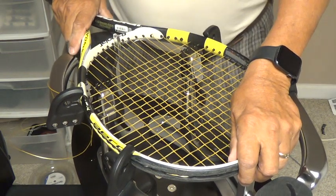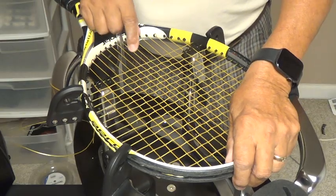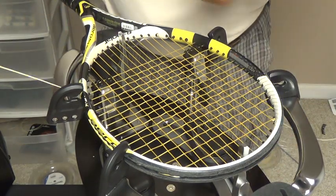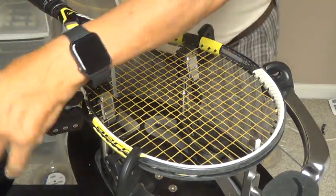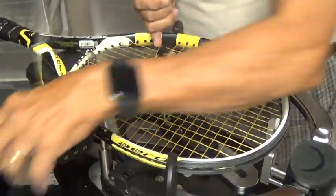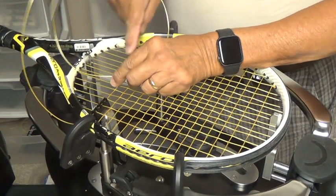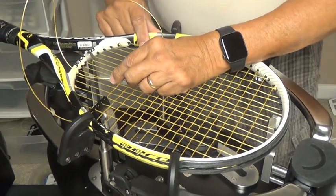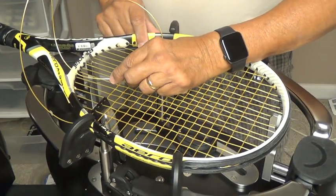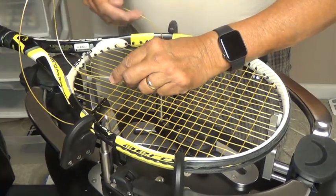When you're using twisted or shaped strings, what's going to happen when you get down to the bottom is if you run the string in and pull a loop of string all the way through, it's going to wind up the string on the outside of the frame. You'll end up with a pretzel if you're using a shaped polyester string, or if you're using a gut string you might unwind the string.